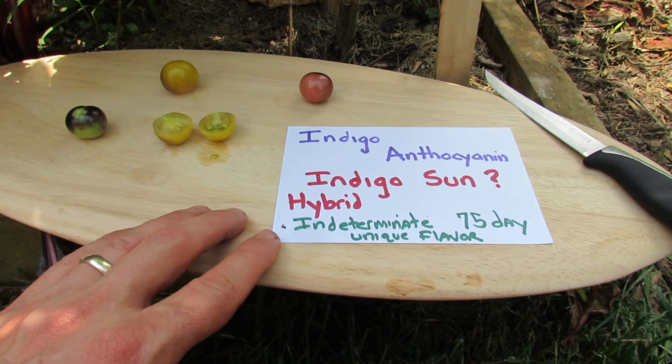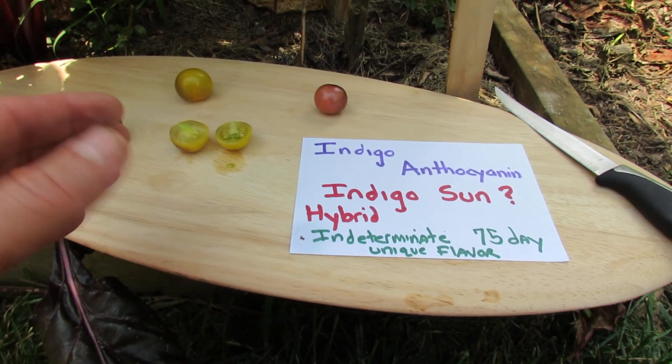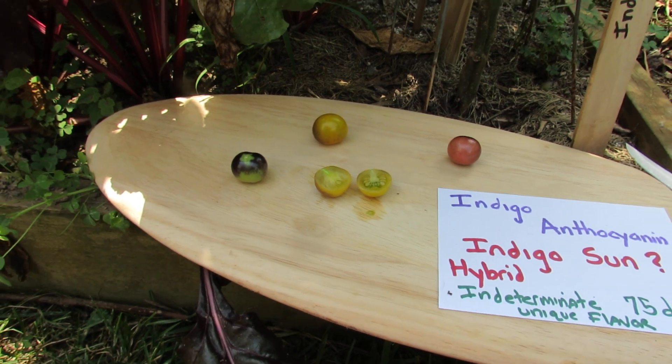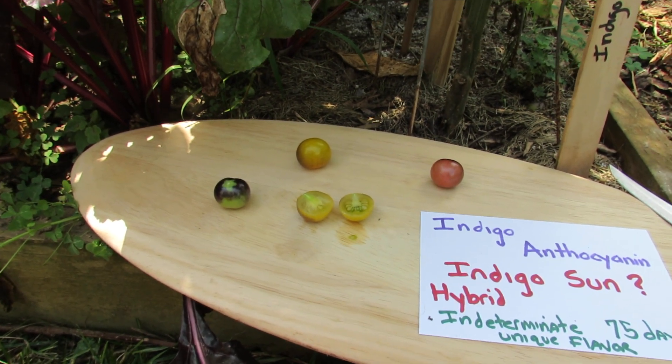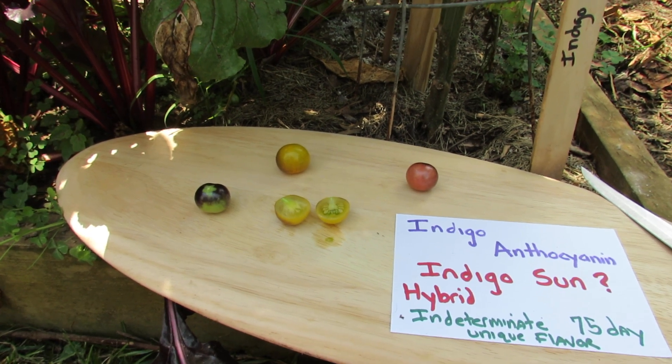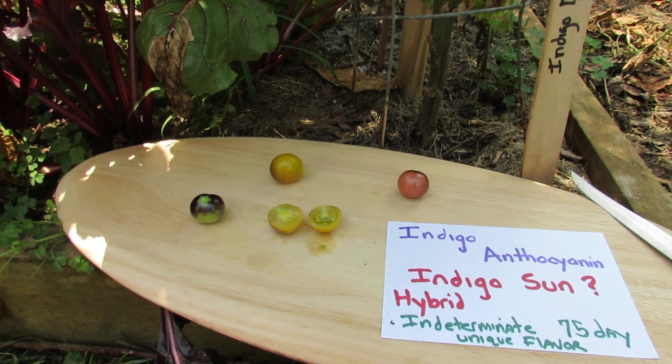It's an indeterminate tomato, 75 days, with a unique flavor. When I tasted it I thought, what is that taste? You really do get a sense of plum in this tomato, so I do recommend it for the unique flavor. It tastes like a tomato, has some acidity, but the sweetness is really, really different.